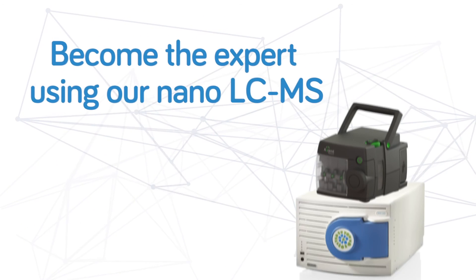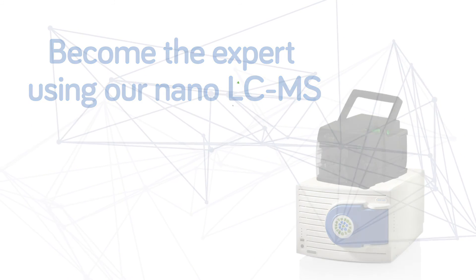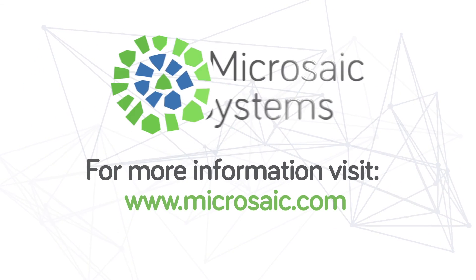Get more results in the same amount of time and carry out your analyses anywhere you desire. Contact us today for more information.